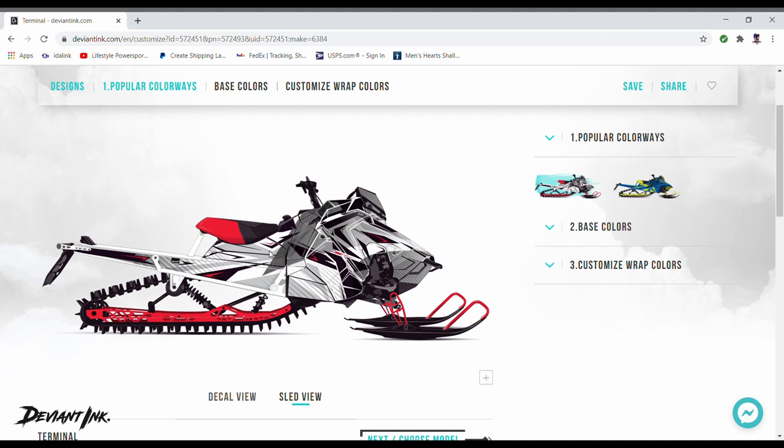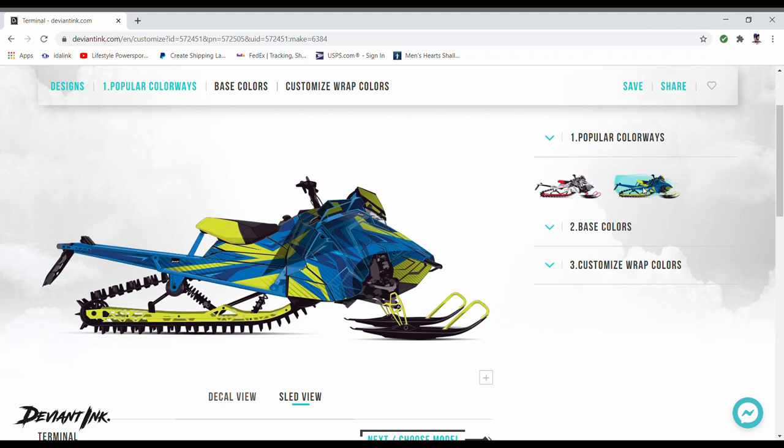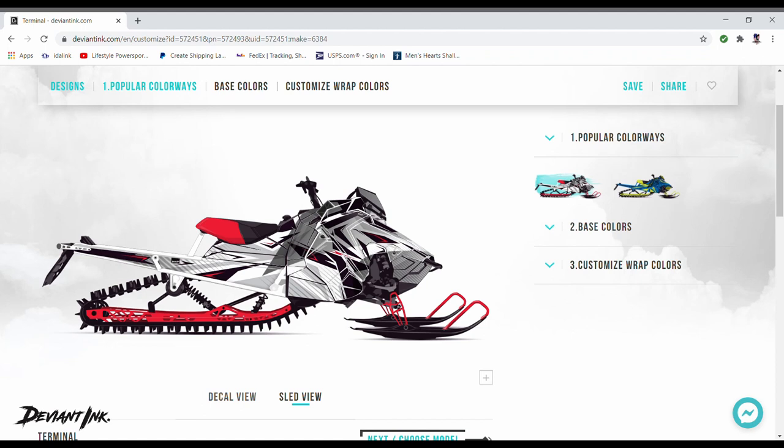Right here we have popular colorways — the same colorways you can see on the last page. You can just click through and it gives you a slightly bigger view of what that actually looks like. We'll click on one and you can see it changed right then — that's what that popular colorway looks like. We'll go back to the previous one since I don't need to change quite as many colors for the one I particularly like.